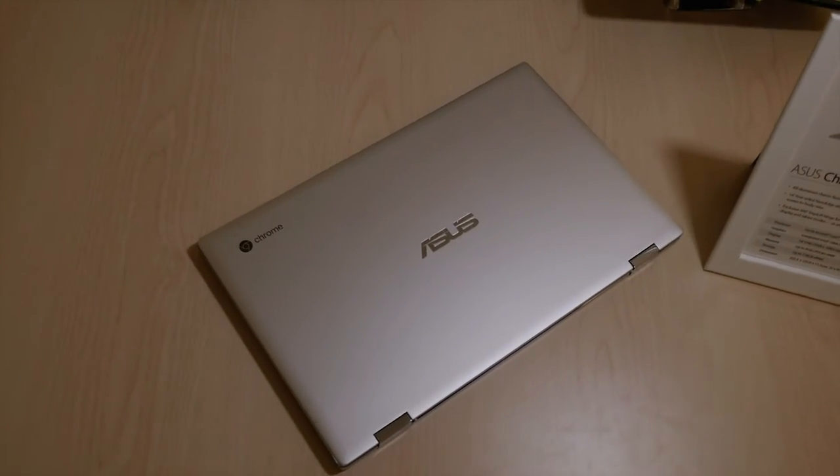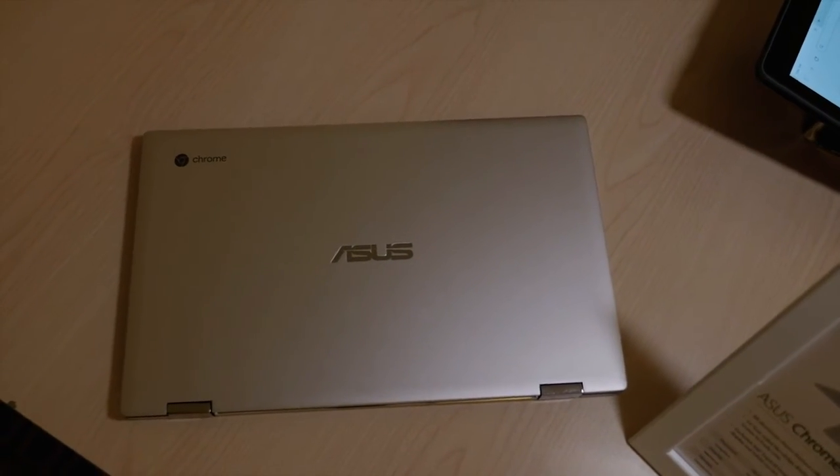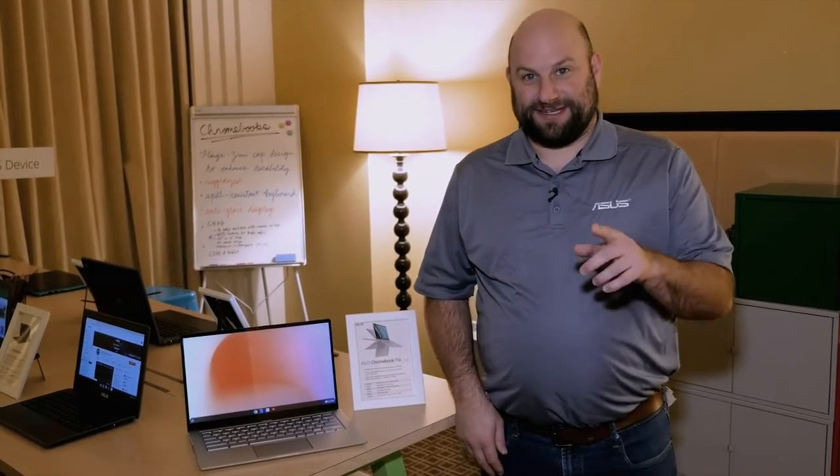All of these features are protected by the aluminum chassis, which provides a premium look and feel, as well as helping with durability. So that is the ASUS Chromebook Flip C434. Thanks for watching, and we'll see you next time.